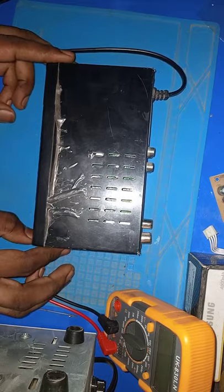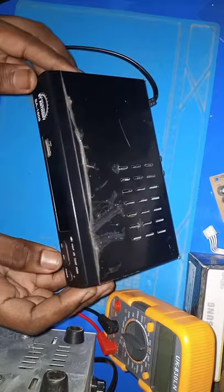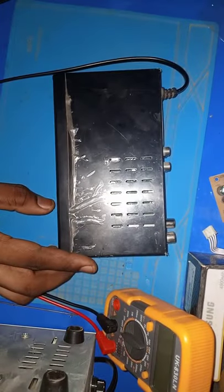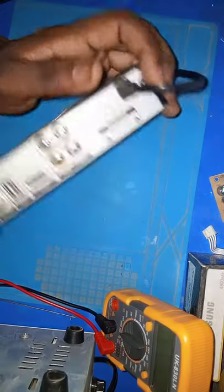Hello everyone, today I have a DVT2 decoder here for you. The problem is: the decoder is plugged in but nothing shows up. So let's diagnose and find out what's really wrong with the decoder — why it's not turning on. Let me unplug it. You can see the power switch, channel, and USB. Let's open it up and see what's really wrong.